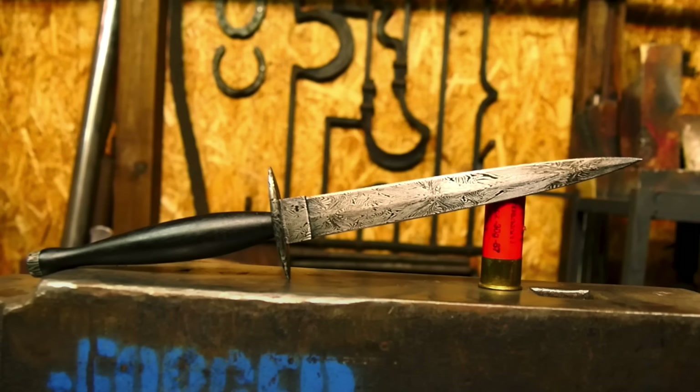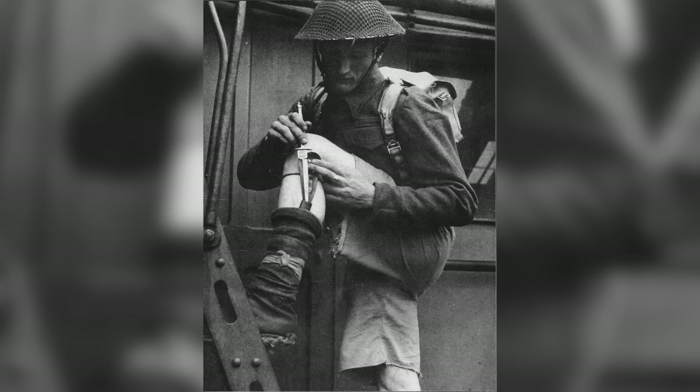Welcome back to part three of making the Fairbairn Sykes, like the one I made six years ago. It's a World War II commando dagger with a wild history, and we're finishing it up in this episode.